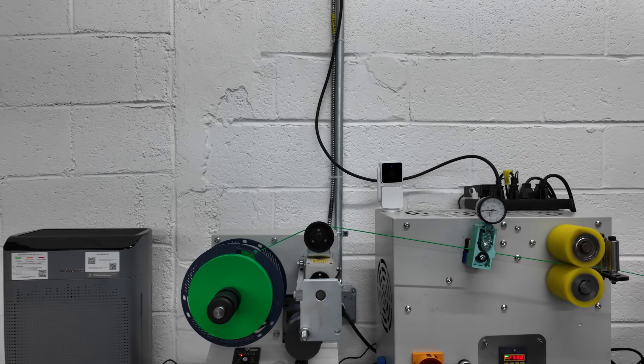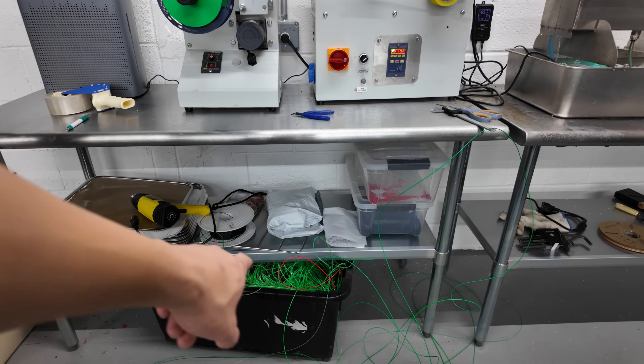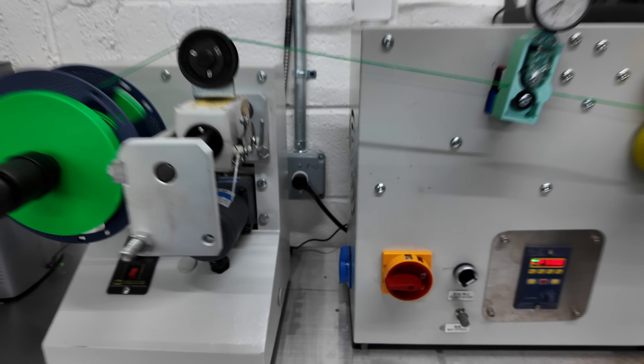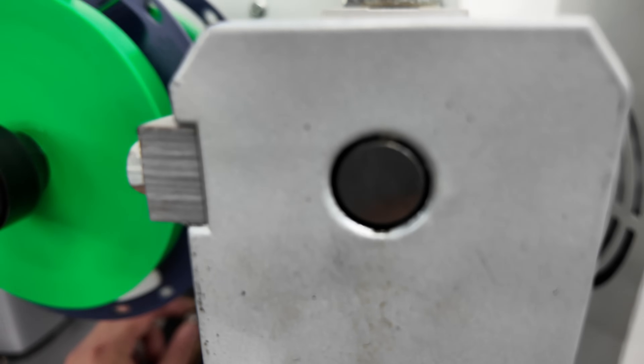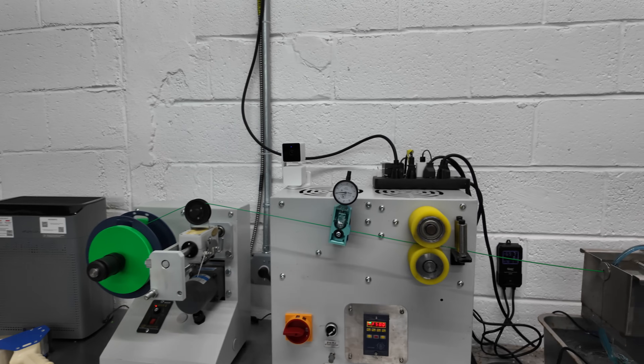All right, there we go — so that's the winding process. We have some excess filament that we've just been collecting into this bin. We'll shred that up in the future and recycle it back into the extrusion line.